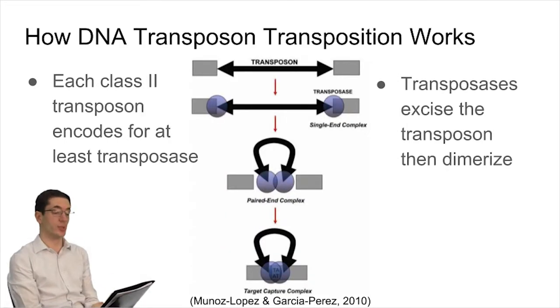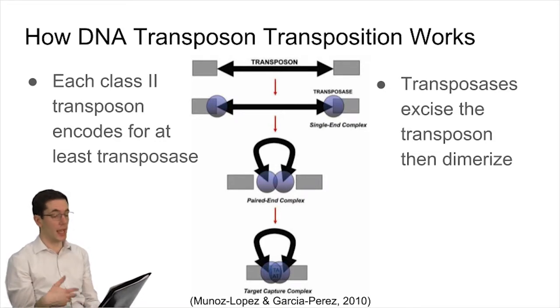Class 2 transposable elements, or DNA transposons, function via a cut-paste mechanism, and the Sleeping Beauty transposable elements are a type of these transposons. A DNA transposon contains at least a gene for transposase, in addition to other possible genes, and is able to bind to the 3' and 5' terminal inverted repeats.